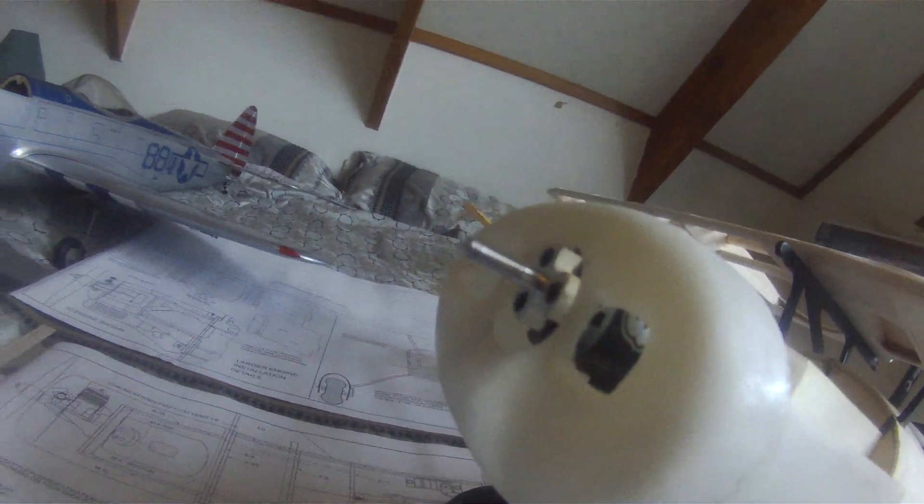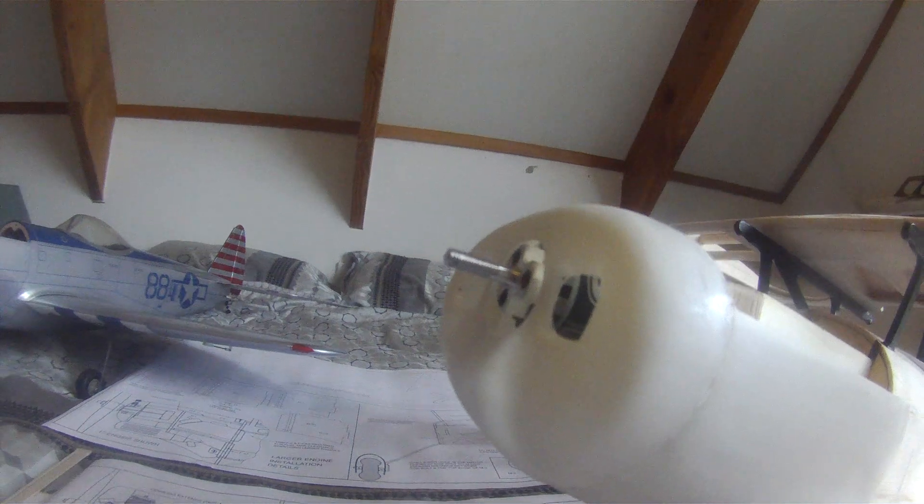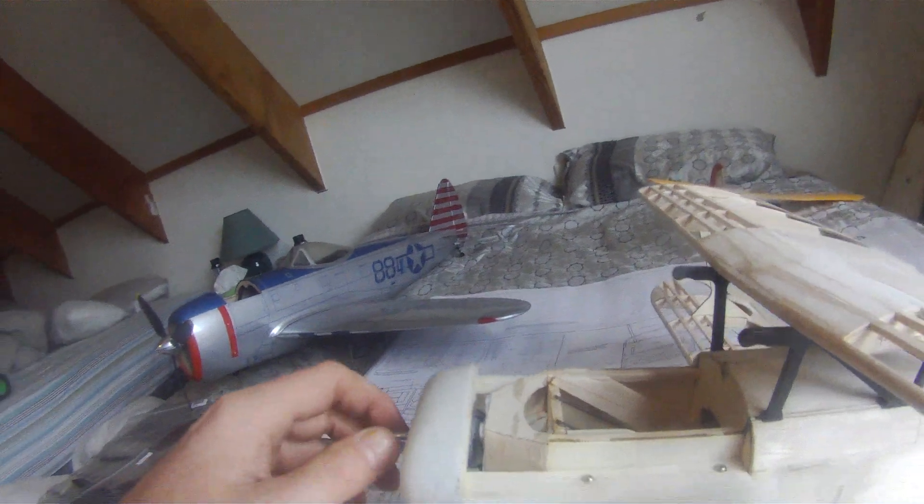What's this motor? It's a prop drive — an NTM Prop Drive 2826, 1100kV.